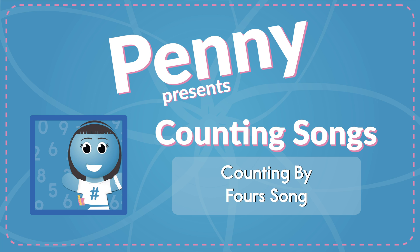Okay, get down. Hands and feet should touch the ground. Now stand up straight on the floor. Let's count up to 40. We'll start with 4. 4, 8, 12, 16, 20, 24, 28, 32, 36, 40.